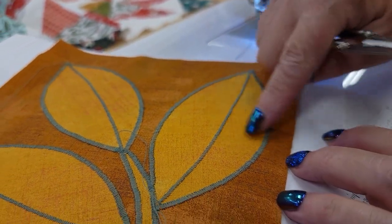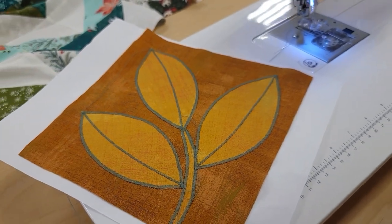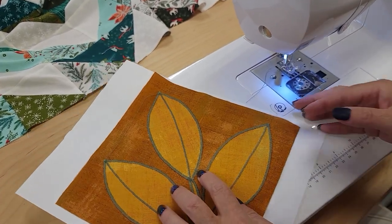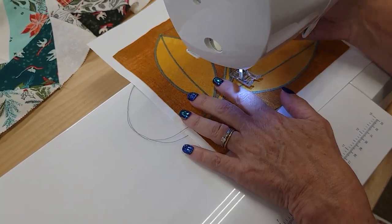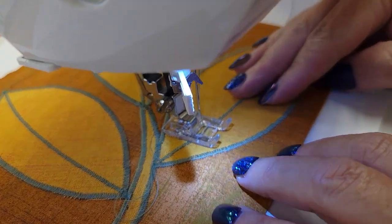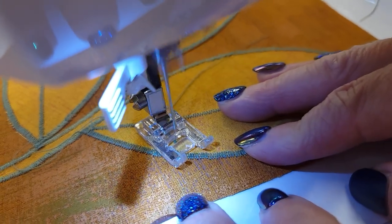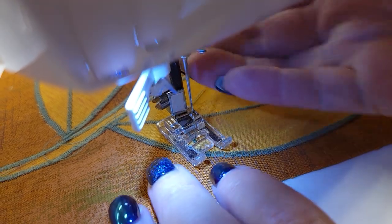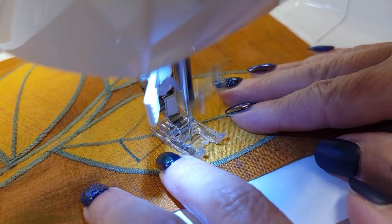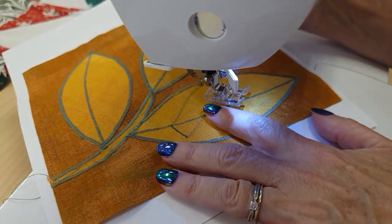To add the tiny veins we want the stitch even narrower, so let's move the stitch width down to one. Again I'm not going to mark these — I'm just going to make some lines like this. Start right at the center and just make a gentle curved line. It doesn't have to go all the way out. I think two or three on each side of the center will be enough.